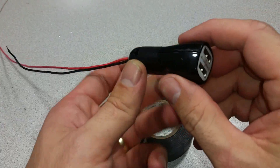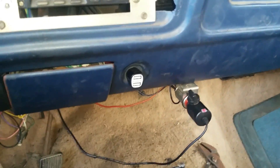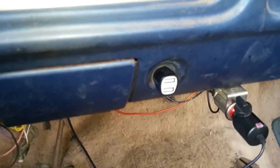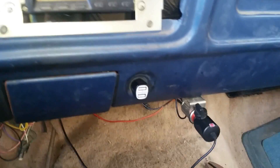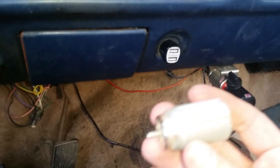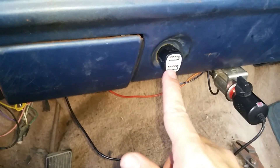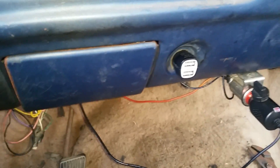Now it's ready to be installed in the truck. Here we are looking at my truck project — that's where the bad power receptacle used to be. That's the bad power receptacle, and I've removed that and put the voltage converter in place.